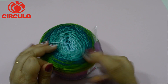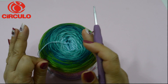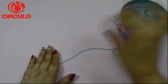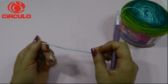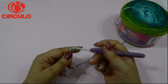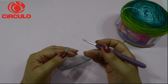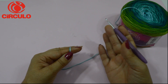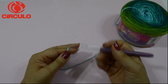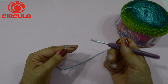Vamos lá para a execução da nossa peça. Nós vamos usar dois novelos da mesma cor, porque nós vamos fazer a blusa começando das extremidades — nós vamos começar pelas mangas. Se for tamanho P, você pode fazer umas 50 a 60 correntinhas. Se for de M a G, você pode colocar de 60 a 70 correntinhas. E se for GG, a gente pode fazer com umas 80 correntinhas.